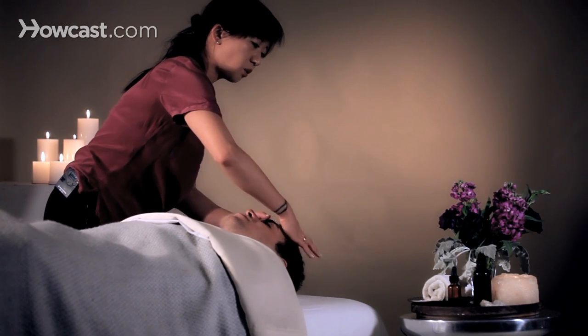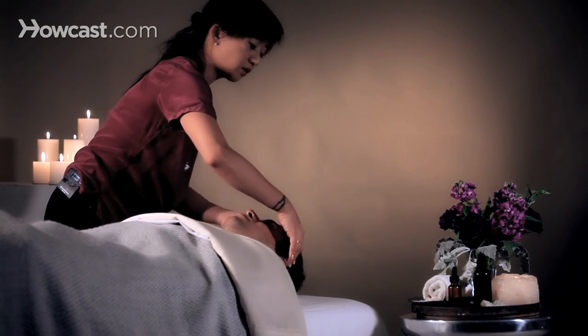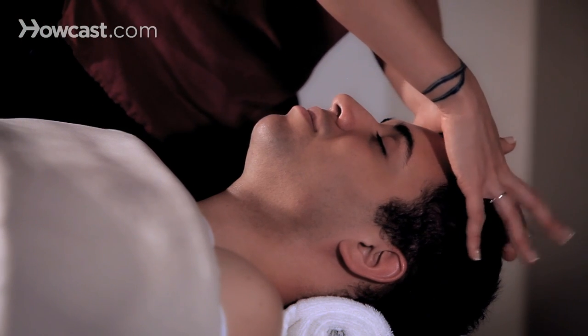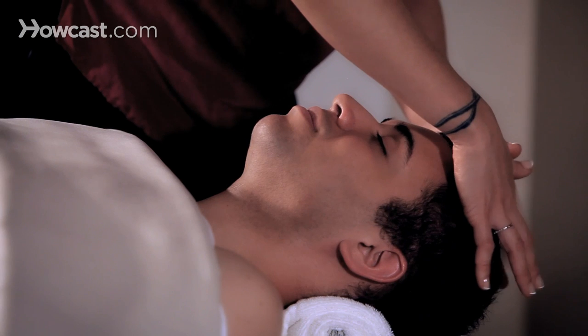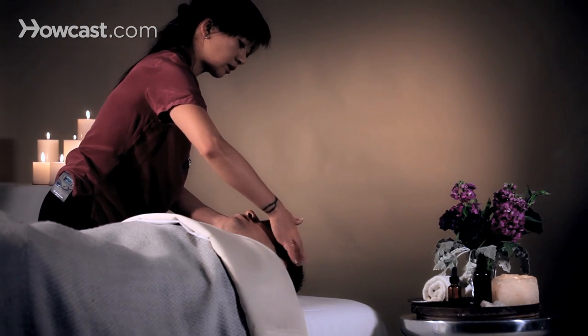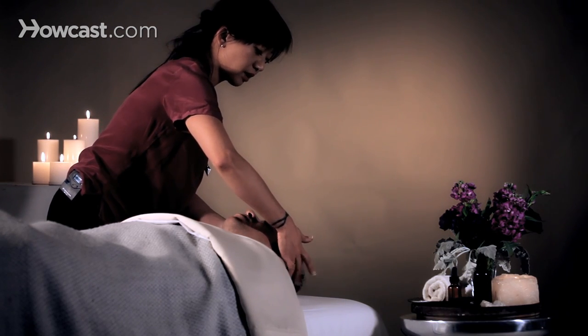Going in a steady manner, not a wild pattern — you're not going all over the place. You're just going to go up and down in a persistent manner, so that the recipient can really relax. And pitter-pattering down to the side of the head as well.